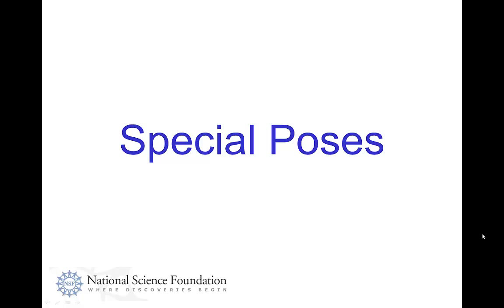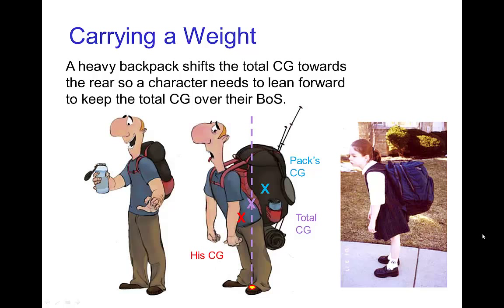Special poses. In this tutorial, we're going to use some of the things we've seen in the other tutorials about center of gravity, line of gravity, base of support, and so forth, to look at a variety of different poses.